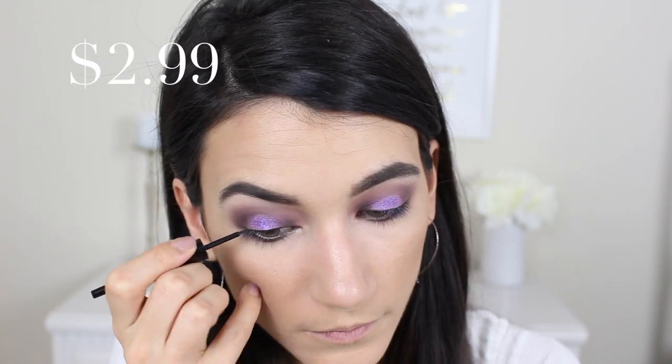Now I'm taking the Wet n Wild mega liner in dark brown to line my upper lash line with a really small wing. I really like this color — it's a deep brown that gives intensity to the lash line but is a little softer than black. Next up is the Wet n Wild photo focus lash primer, which I've never used before, coating the upper lashes. Then going in with the Wet n Wild renegade mascara, also a first for me — cool packaging, the wand reminds me of the e.l.f. mascara. The lash primer is okay, but I think I prefer the L'Oréal voluminous lash primer. The mascara itself I actually really like.